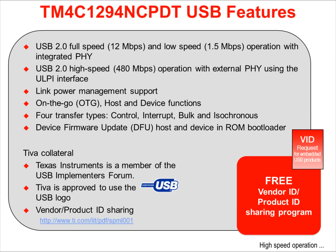The USB port on the TM4C1294NCPDT is USB 2.0 compliant at 12 megabits per second full speed operation. It can also operate in low speed mode at 1.5 megabits per second. USB 2.0 high speed operation at 480 megabits per second is possible with an external PHY using the ultra-low pin count interface. Power management support is available to reduce power consumption during intermittent use.